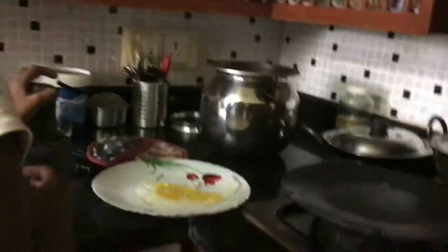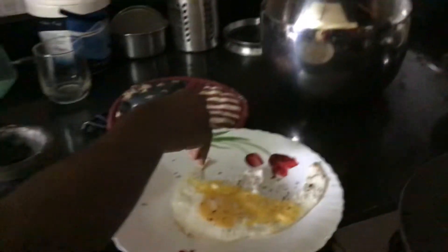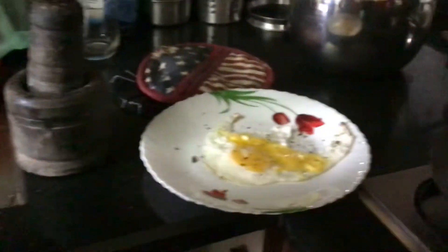Now you can keep your pan aside. Take the salt — just a pinch, only this much — and sprinkle it on the egg. You can lick your fingers after if you want. Then take your ground pepper, just this much, and sprinkle it on the egg. Take the same spoon you used to crack the egg and put it on the plate, and serve. Thank you, have a nice day!